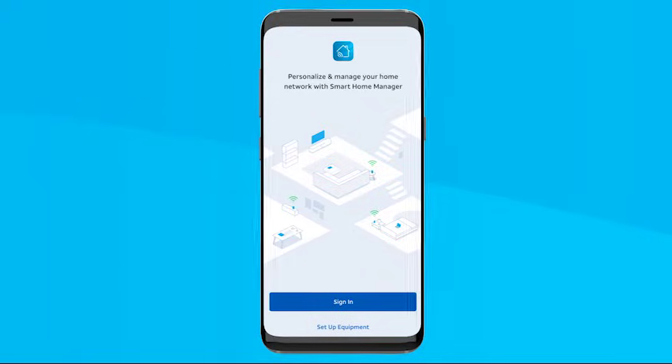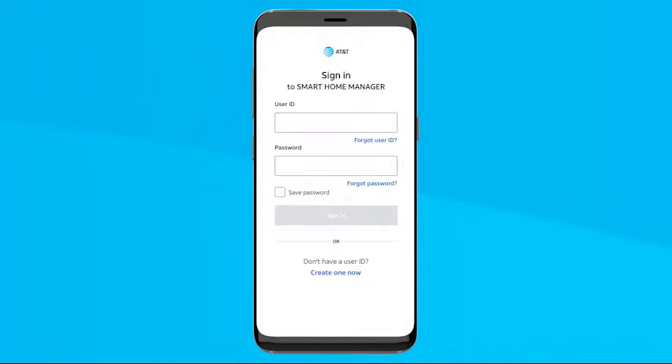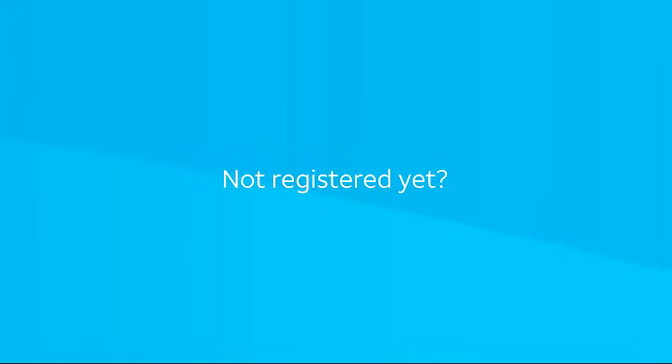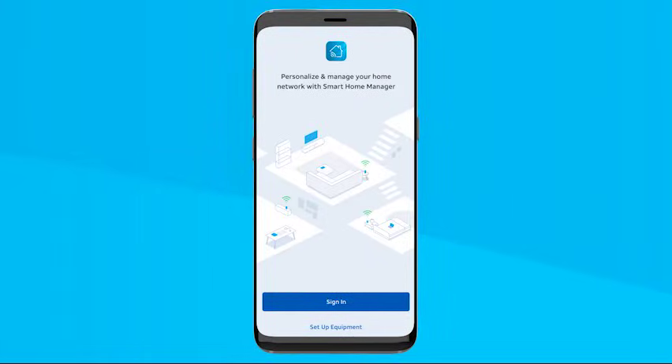Just launch the Smart Home Manager app. If you're already registered, select the sign in button and enter your user ID and password. You may be asked to review and accept the internet terms of service before proceeding. Not registered yet? That's okay — just select Setup Equipment, and you'll first be asked to review and accept the internet terms of service. Then, once you activate your new gateway, you'll register your account.